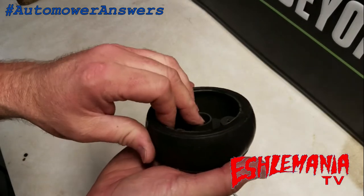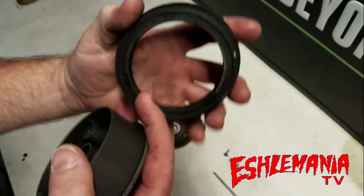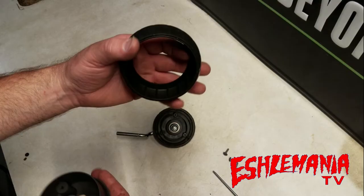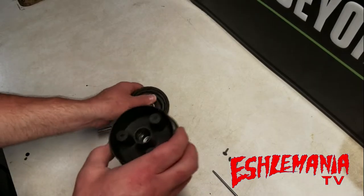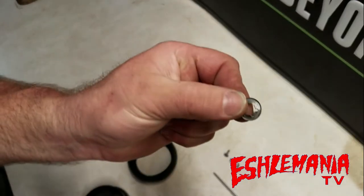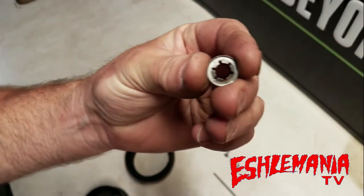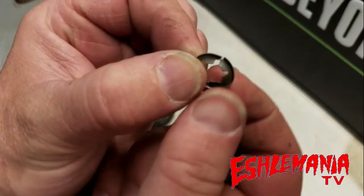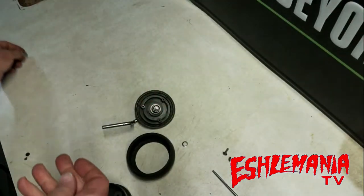There you go — this is the tire right here that you can replace. It has a flange on one side, which goes toward the inside of the wheel assembly near the axle. This one slid off as a complete assembly because this little retaining clip failed and just gave out. If the retaining clip is broken, you'll definitely need a new one.